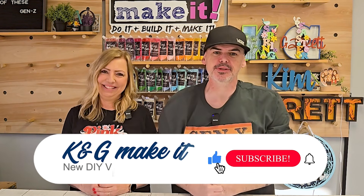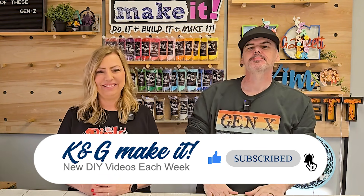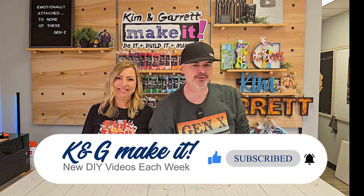What is up? Welcome back. We know you love to do it, build it, and make it. And we're here to help you sell it. This week we have a techie project for you.